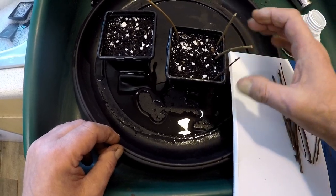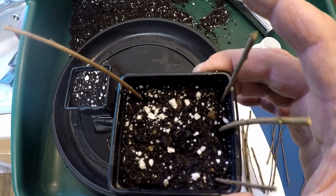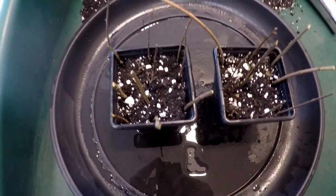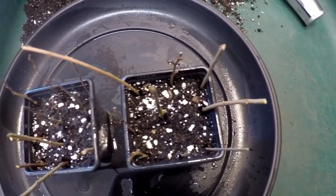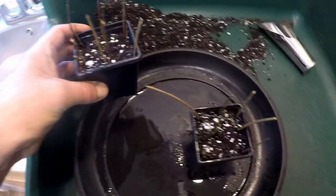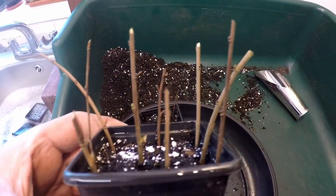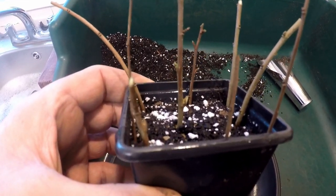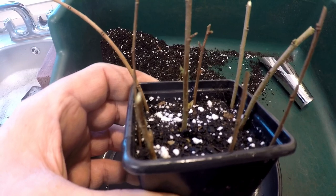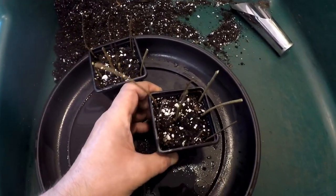These will probably take about 6 to 8 weeks roughly. So that's two pots of Chinese elm hardwood cuttings. I'll place these on a cool but bright windowsill — usually the hallway is quite good for these. You can also put them in a cold frame, a cold greenhouse, or leave them in a sheltered spot in the garden outside.